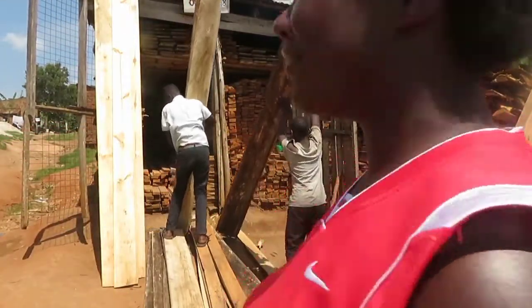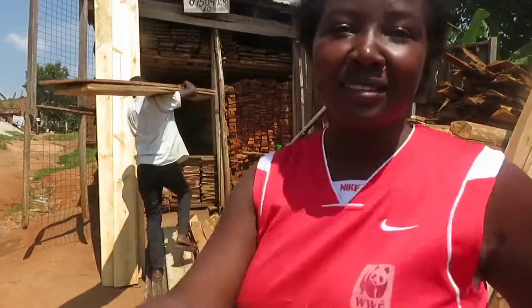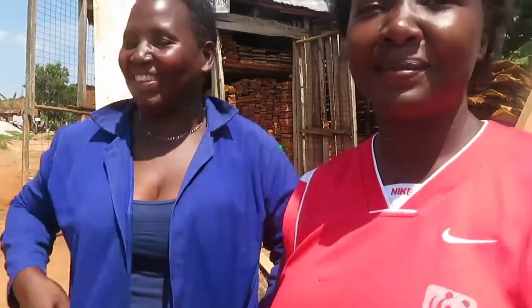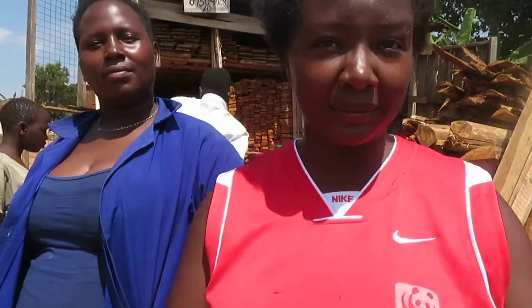This is the lady — the owner of the business. She attended to me so well throughout the whole process. She was very supportive, woke up early for my needs, and met all my needs. I really liked her services. Her business is in Kalaji, Mukono. If you're constructing nearby, I'll attach her contact on screen. She has good prices, eucalyptus trees, stamps — she has everything. She's your plug for roofing.